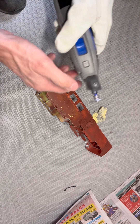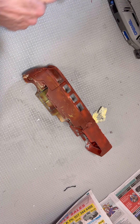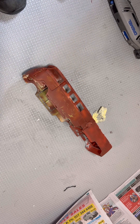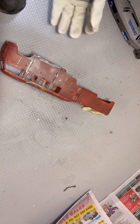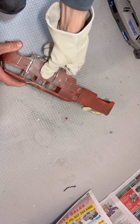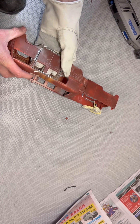Hopefully I haven't broken the Dremel — it's just doing some sort of cool-down. It's still solidly in there.